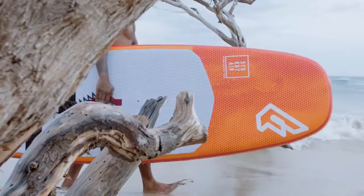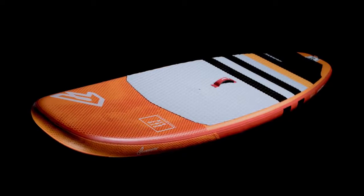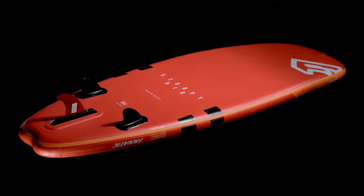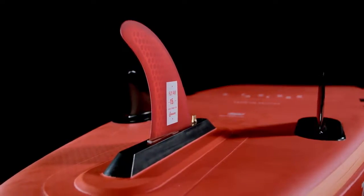The Stubby Air is the inflatable wave toy for travellers, featuring the same compact parallel rail concept from our composite Stubby, with wide nose and tail sections, double diamond tail and a 2-plus-1 fin setup. It has hold and drive on the wave and allows for snappy turns.